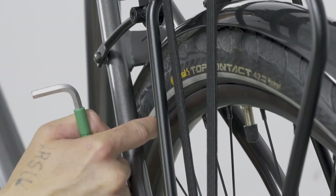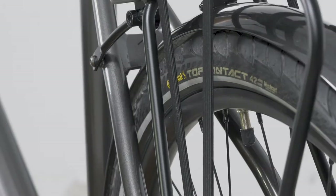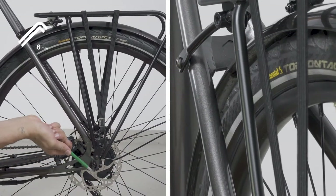Check the distances of the tire to the frame and mudguards. These should be equal on both sides. If this is not the case, loosen the axle nut on one side and the wheel should seat itself into the frame. Now tighten the nut again.